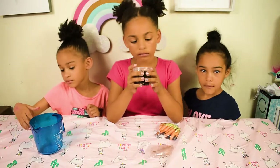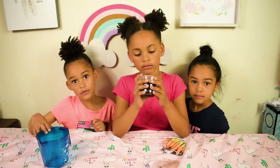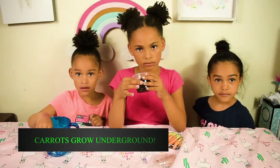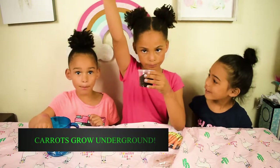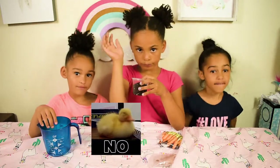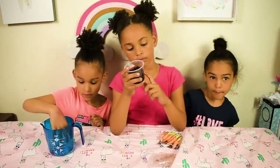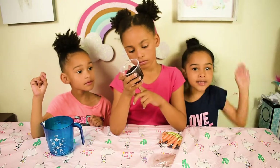So Shia, what is a carrot? A carrot is to be a carrot. Does a carrot grow under the soil or above the soil? Above. Above. What do you notice about the seeds? The carrot seeds.